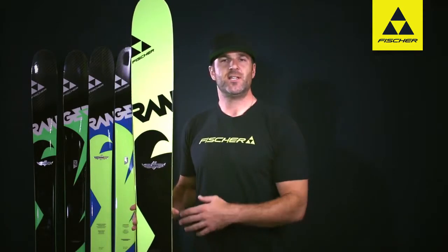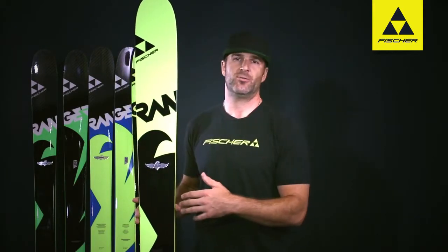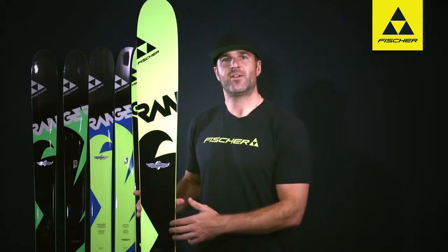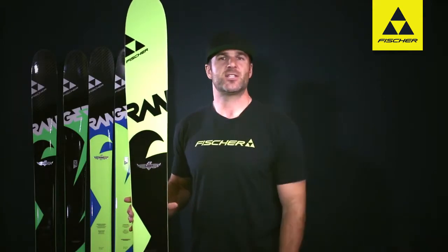A couple of key technologies on this ski: we've got a tapered tip and tail, as well as a rocker tip and tail. It still does have camber underfoot, but it is reduced, so you're really going to get that surfy feeling in the soft snow and in the powder, skiing big lines.